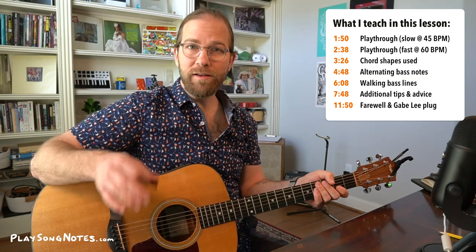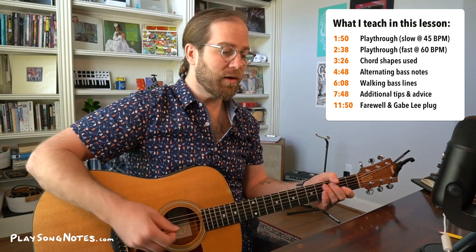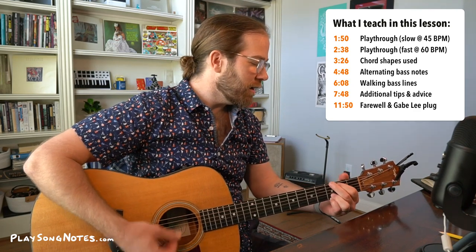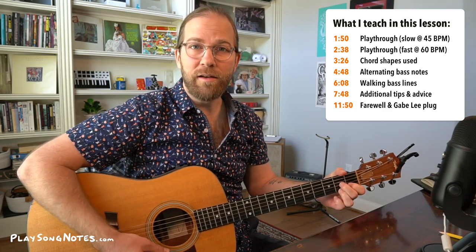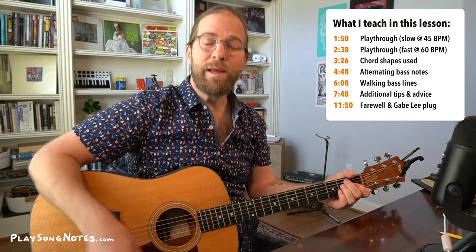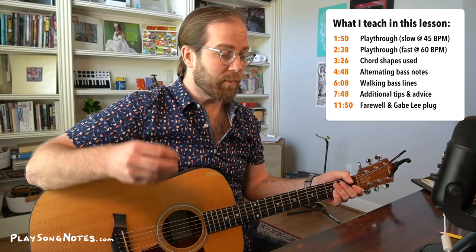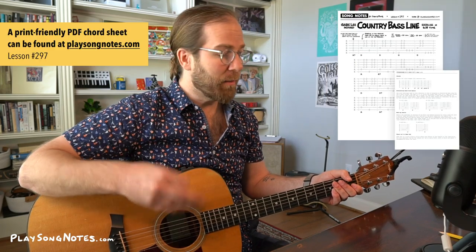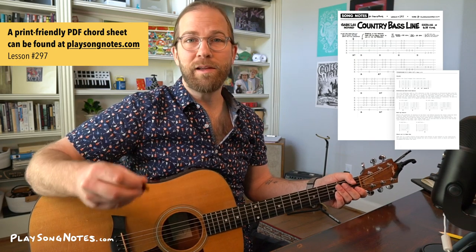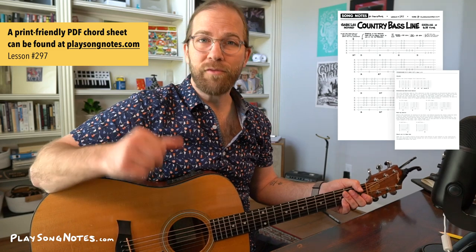We take these techniques, throw them together, and we get this 16-measure sequence. This is going to combine your D, your G, your A — we'll also have some variations of A7, D7, and an E major chord. My PDF that I made here, you can get it at PlaySongNotes.com, and it's a great way to follow along with what I'm showing you after you watch this video.